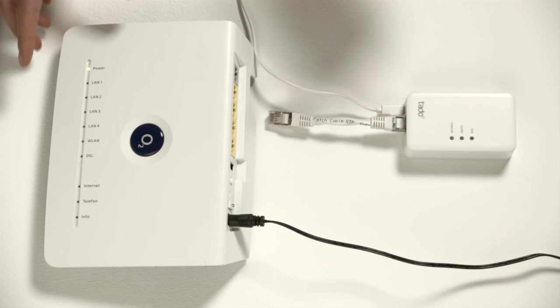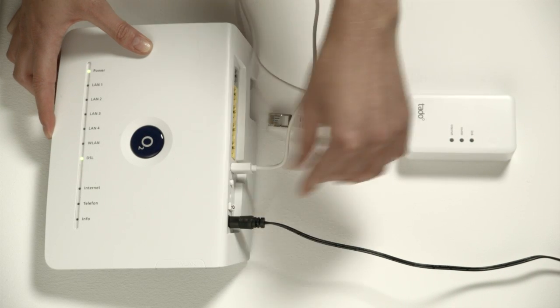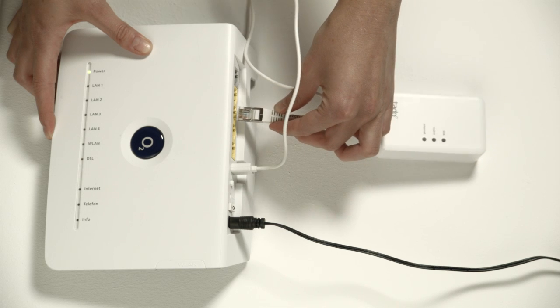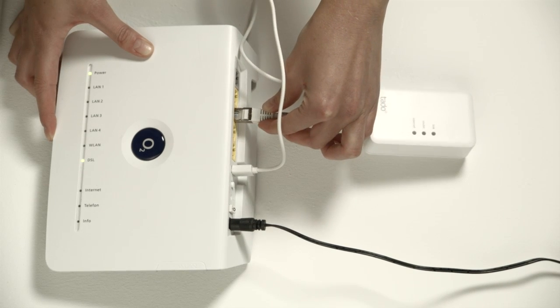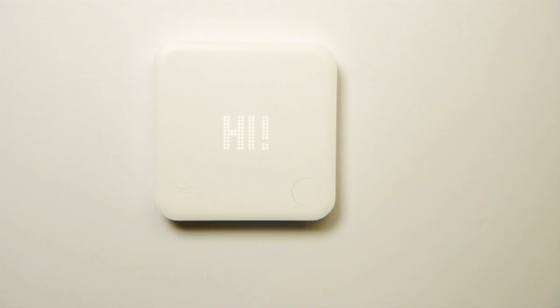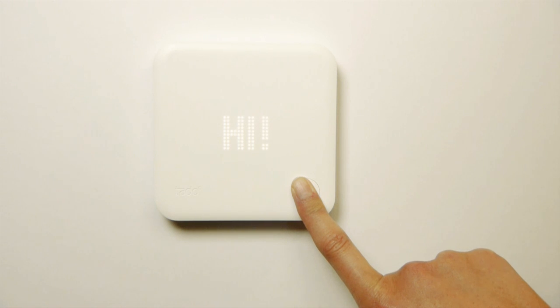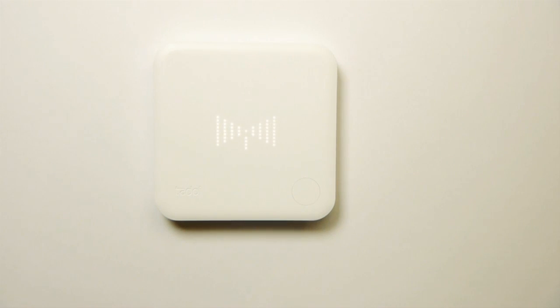The Tardo bridge connects your heating system to the internet. Just connect it to your DSL router using a normal LAN port and use the USB cable and power plug provided. Now activate the Tardo smart thermostat by pressing and holding the button until the antenna symbol shows and the connection to the Tardo bridge is established.